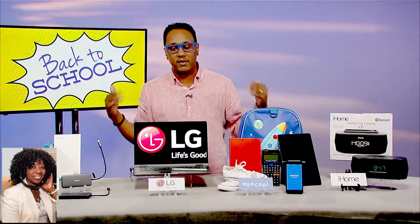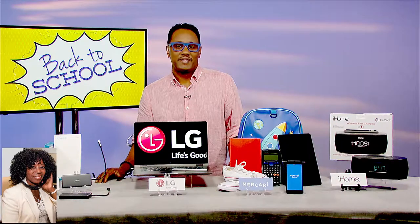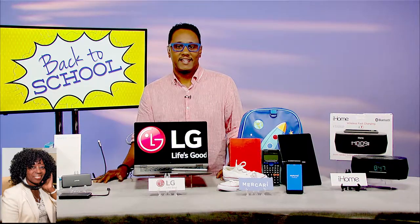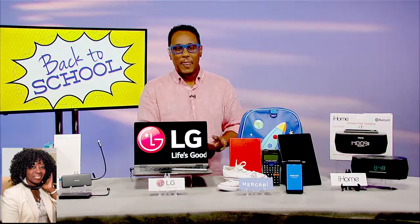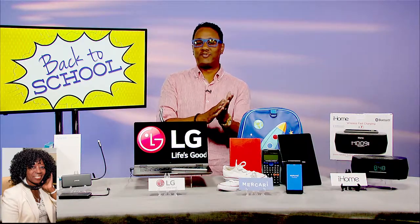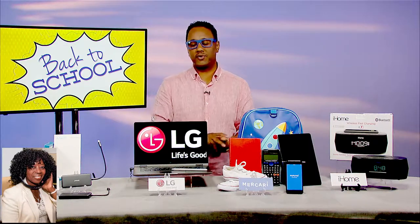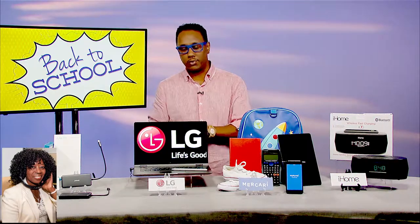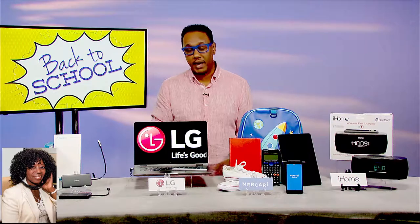Great ideas — everything's up on our website if you want to get all the details. My audience already knows, Mario, that you're an Emmy Award-winning technology and digital lifestyle expert, but we think you're lots of fun when you come on the show. What's that website where they can find more information? It's allmoreinfo.com slash backtoschool. And thank you so much for the kind words. If any of you have questions and want to reach out to me directly, just type in Mario Armstrong into Facebook, Twitter, or Instagram and I'll get your questions.